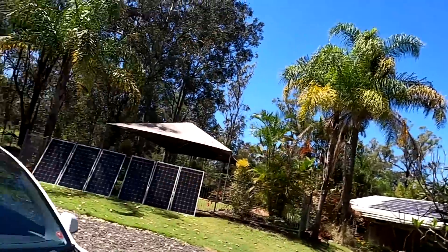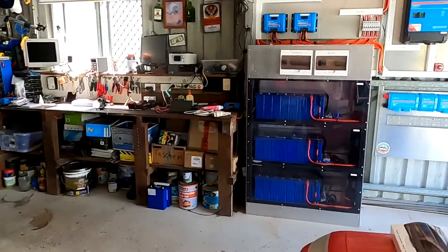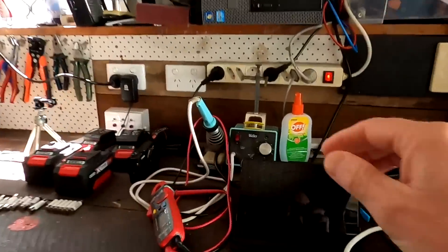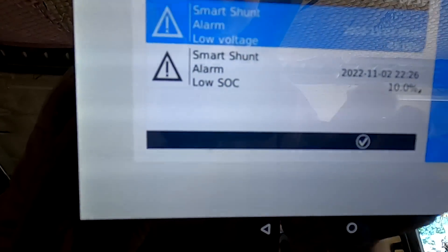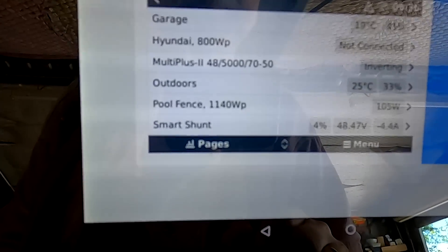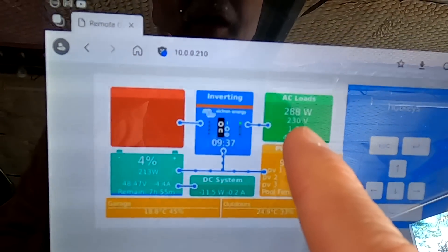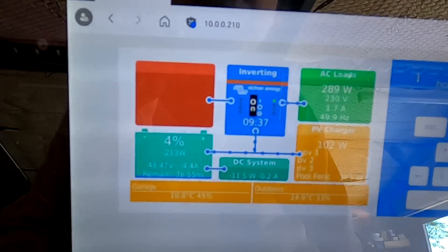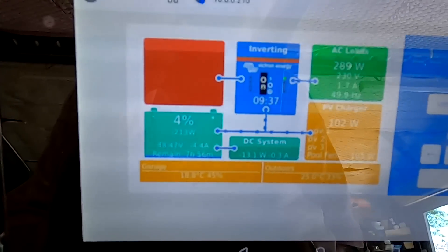Good morning everyone, welcome back. Next day, the electrician has just arrived. As you can see in the VIM, we are down - all the warnings coming through last night because we are down to four percent state of charge. The pool pump is running at 288 watts and we are charging with only 100 watts at the moment.